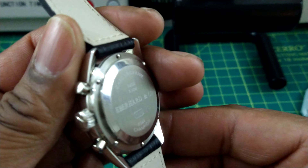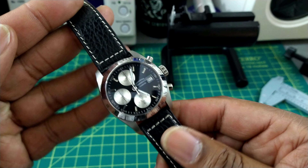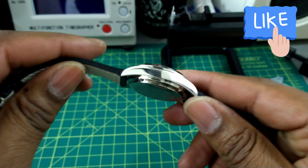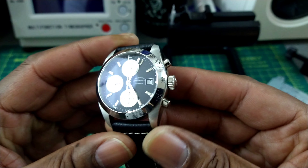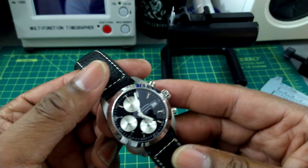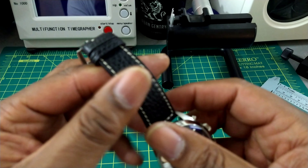It's all Swiss made. Handling this watch, the weight is great — it's immense. I don't know if it's because of that solid caseback or just pure perfection in construction. Eberhard watches are put together very well.